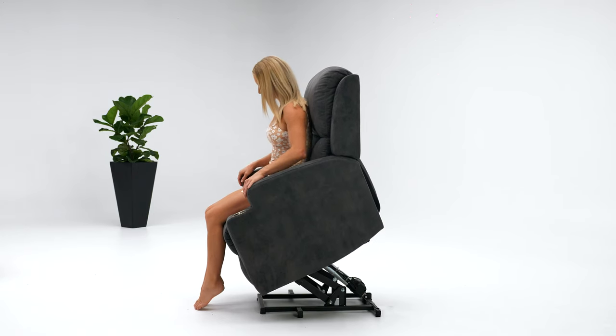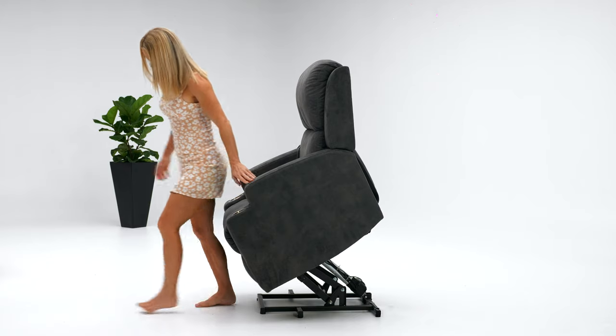Our therapeutic lift recliner chair has a comprehensive two-year warranty on all parts. You can call us on 1300 975 337 or chat with one of our consultants on our website chat function. We're more than happy to provide all the information on features and functions, and also explain how you can own your luxury lift recliner chair with zero deposit and from just $22 on our interest-free payment plan.